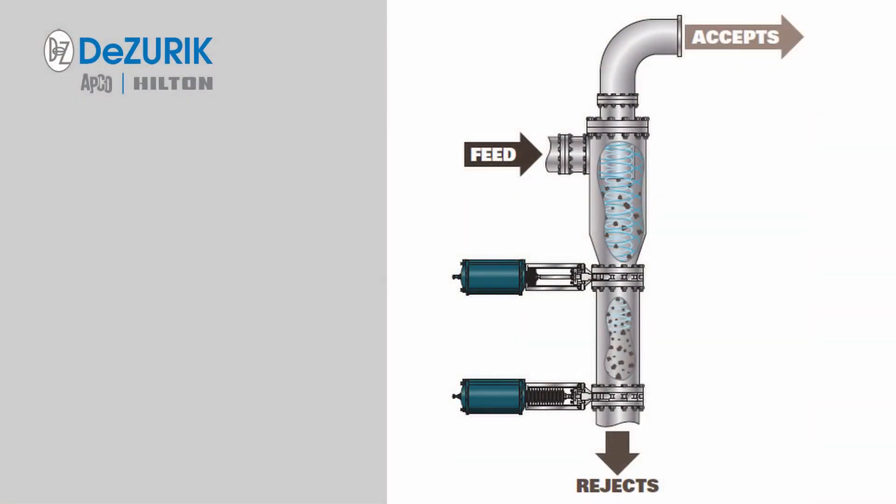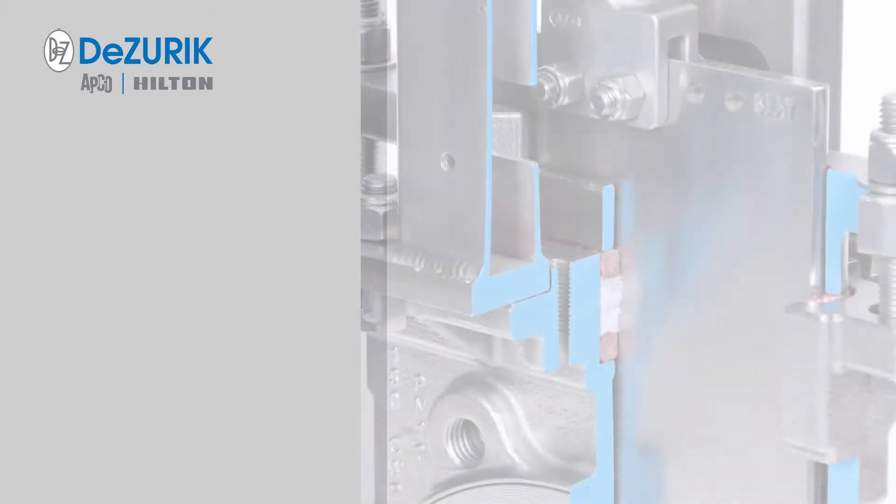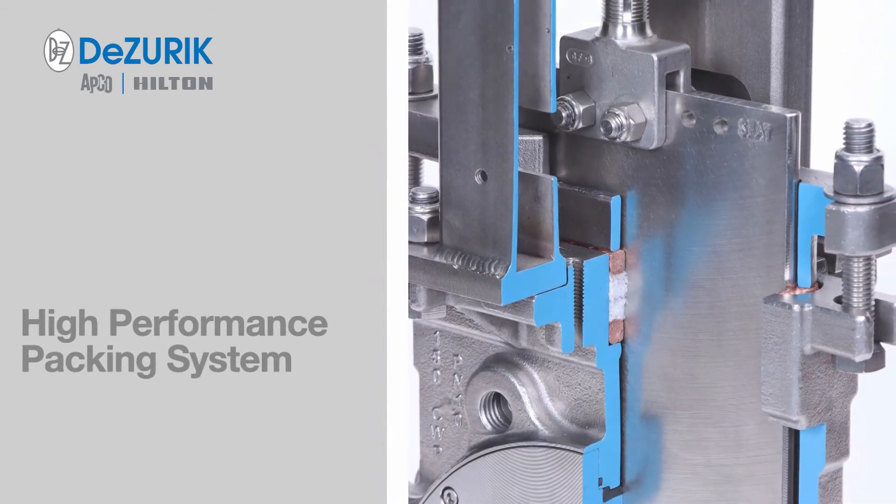Desurek KGC knife gate valves have proven features that provide a longer service life, less downtime, and less maintenance than other valves currently used in demanding services such as cyclone separators. Features such as the high performance packing system with copper wire scraper rings extend service life.